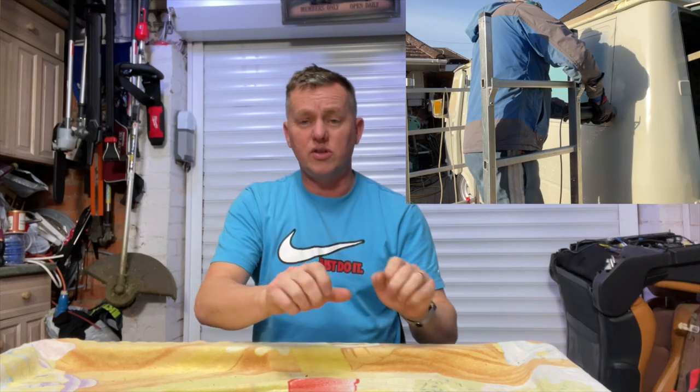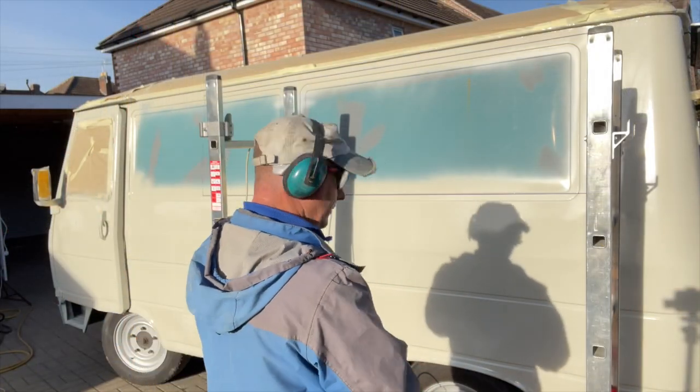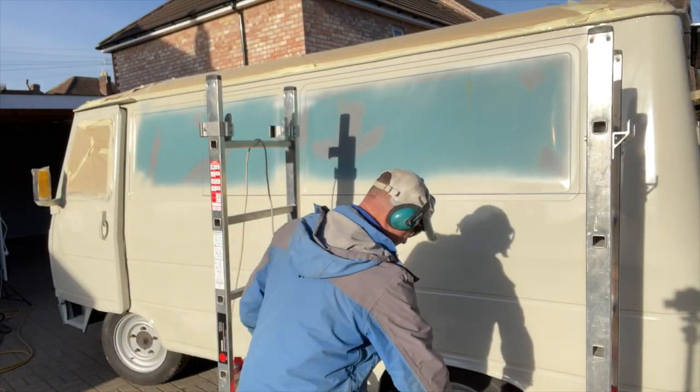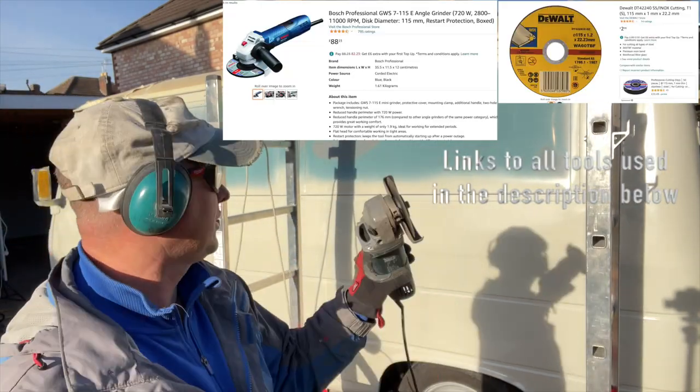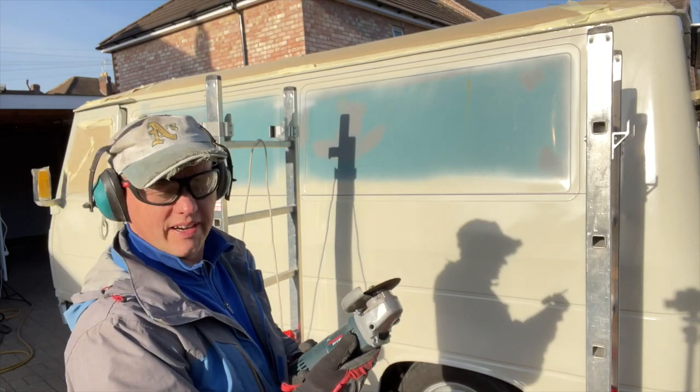Thanks for joining me again - back on the coffee van. Today's a really interesting episode, it's the big one: cutting the hole in the side of the van. Get the whole grind out. There goes nothing - got the DeWalt cutting blade, a thin cutting blade, and we're going to chop the hole out. Let's go for it.